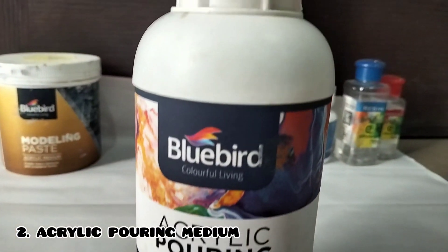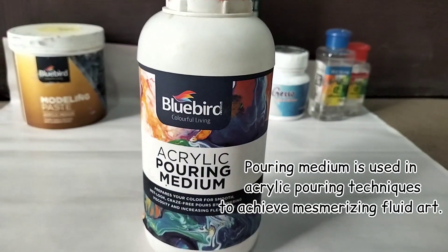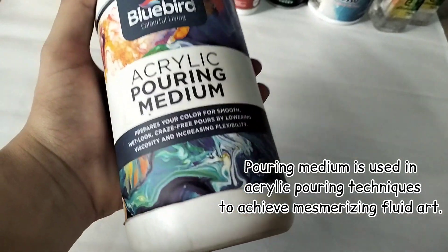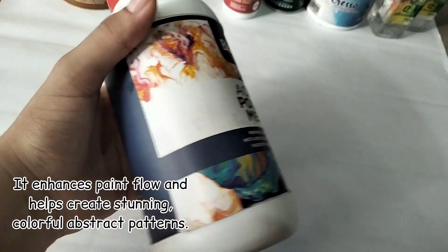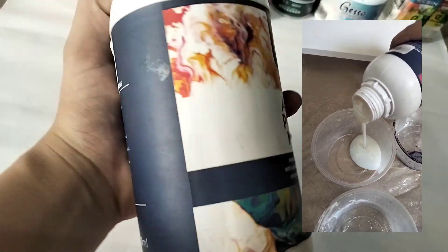Number two is acrylic pouring medium. Pouring medium is used in acrylic pouring techniques to achieve mesmerizing fluid art. It enhances paint flow and helps create stunning and colorful abstract patterns.